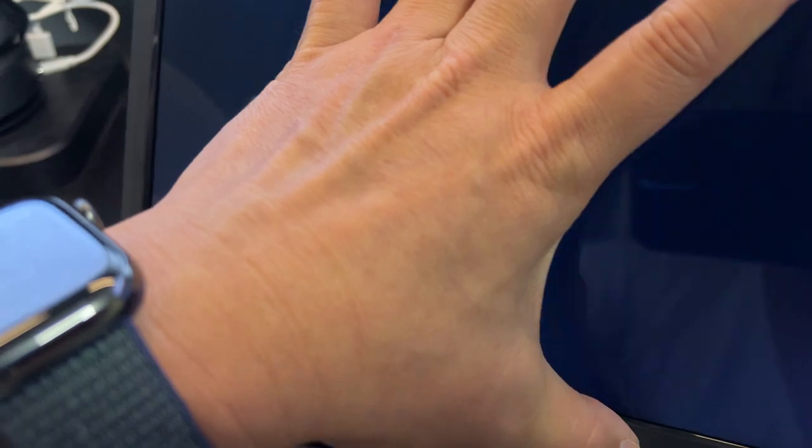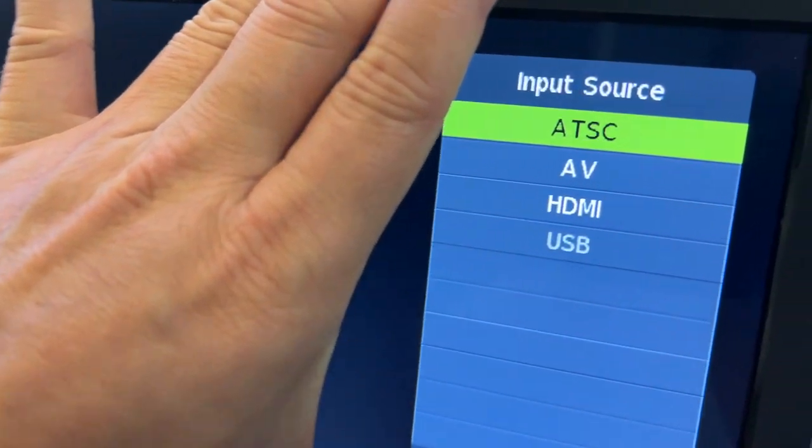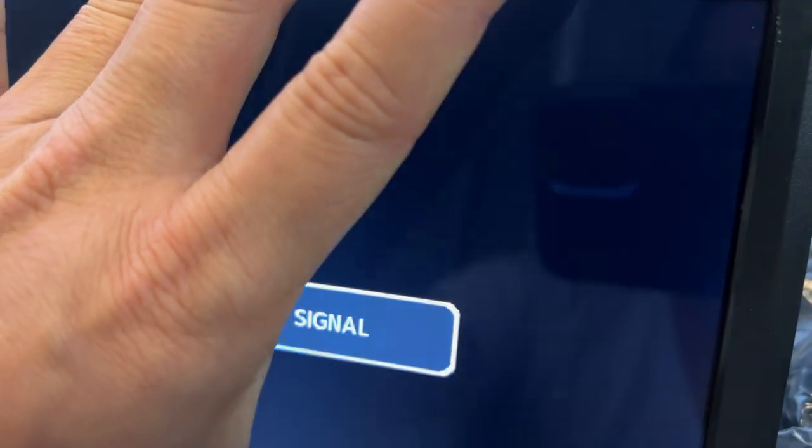And here, just go ahead and exit out. So you can do the antenna, audio video, HDMI, USB.